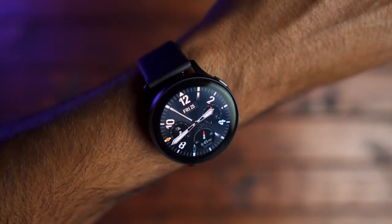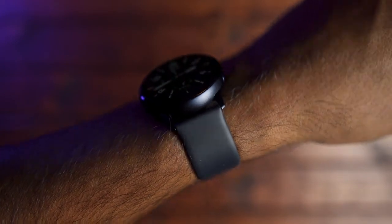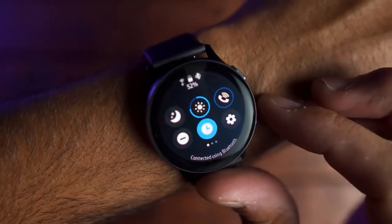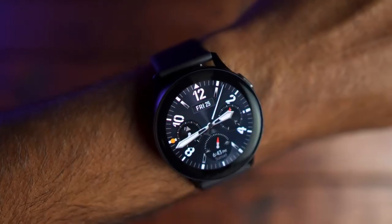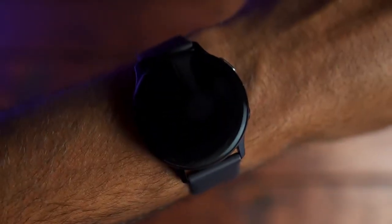After turning off the always-on display, I was getting about a day and a half of battery life. So to sum it up, if you want the watch to track your sleeping at night, I would definitely turn off always-on display. This really goes for the smaller version. I think the larger version, since it has a bigger battery, will last about a day and a half with always-on display turned on anyway. But for the smaller one, definitely turn it off to preserve battery life.